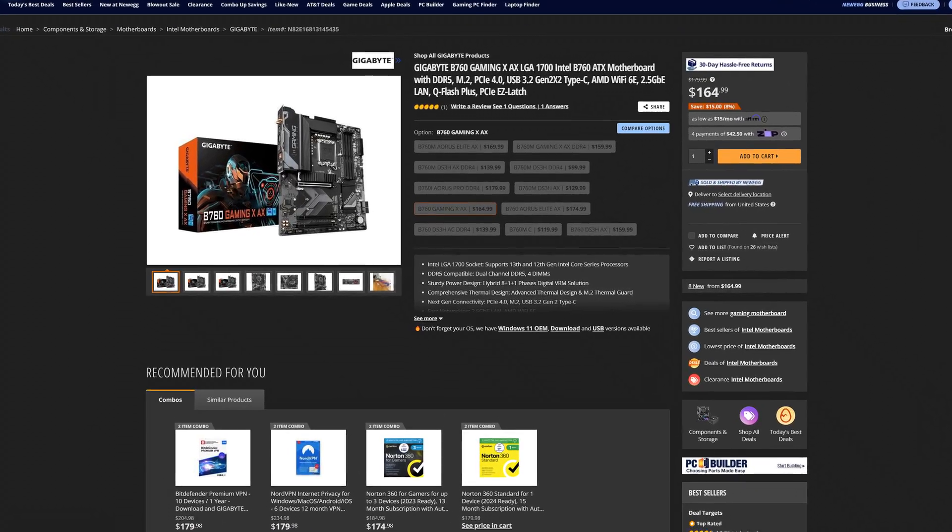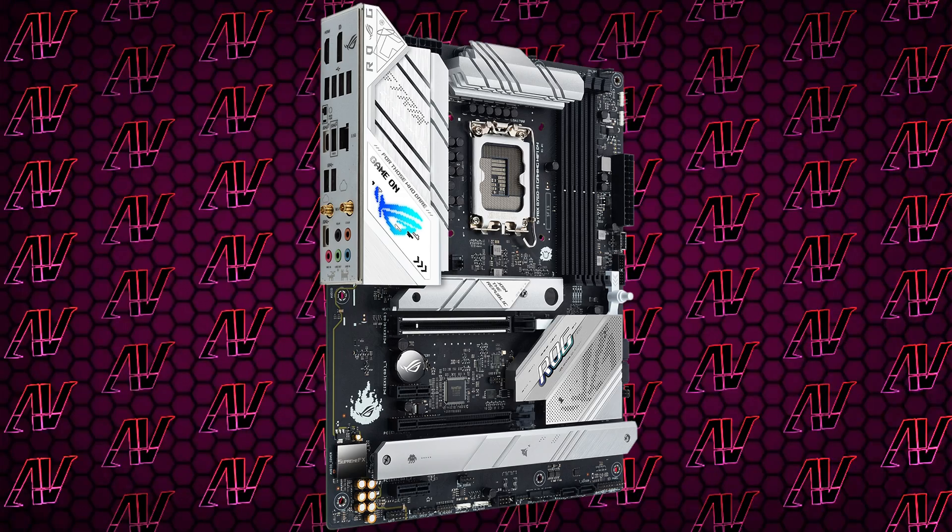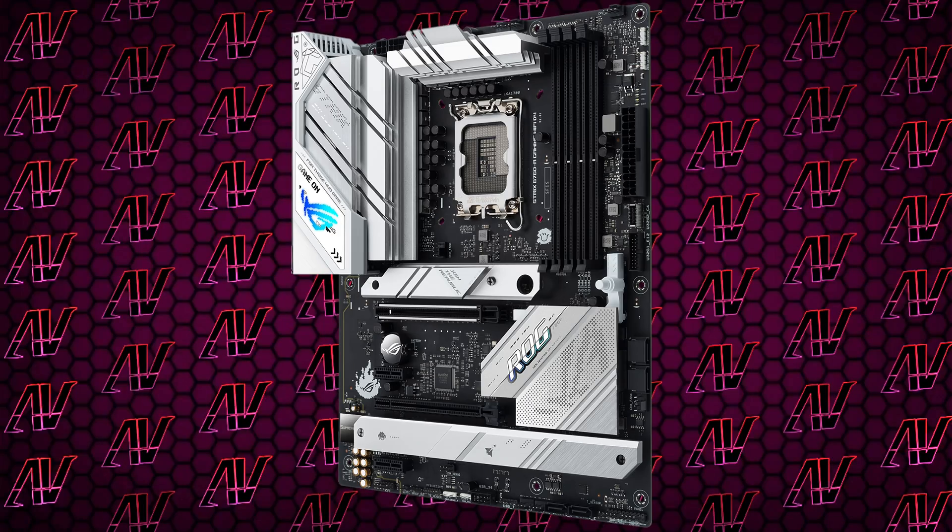Overall, it is a pretty hard sell at its current price, especially seeing how many equally good and much cheaper B760 motherboards are currently on the market. But hey, if you really just want that white/silvery aesthetic that this thing has going on, an argument could still be made for it.